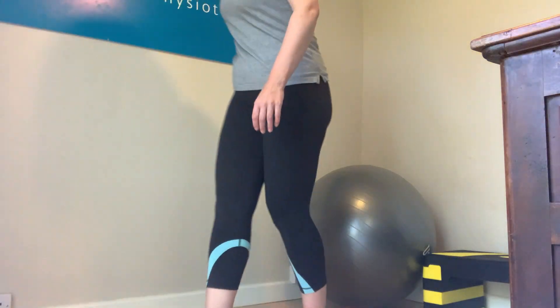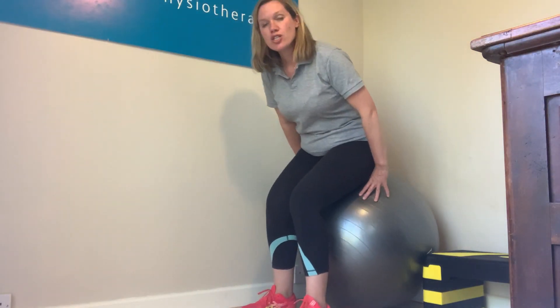Okay, so this is the heel dig exercise. Sitting on a chair at home with a supportive back, you put one leg in front and then you're just going to push the heel down into the floor so you feel the muscle at the back of the leg contract.